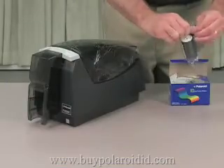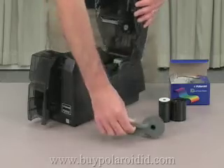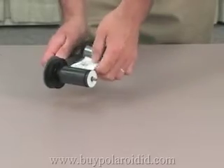Next, find the ID card printer ribbon box and remove the ribbon from the packaging. Lift the top latch to open the printer cover and remove the print ribbon cartridge. Load the ribbon onto the cartridge, putting the full spool of ribbon on the supply spindle of the ribbon cartridge.